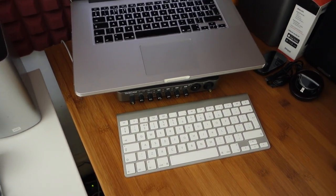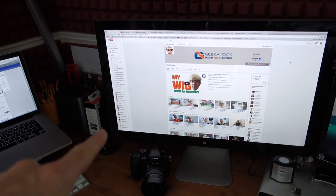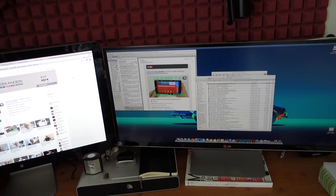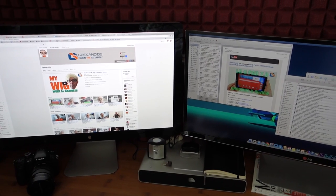Just underneath the MacBook Pro we have an Apple wireless keyboard. Moving across to this area, there's another Apple Thunderbolt Display set up in a dual-screen configuration with an LG ultra-widescreen monitor.